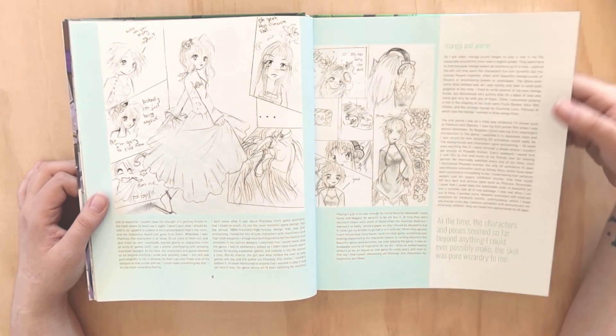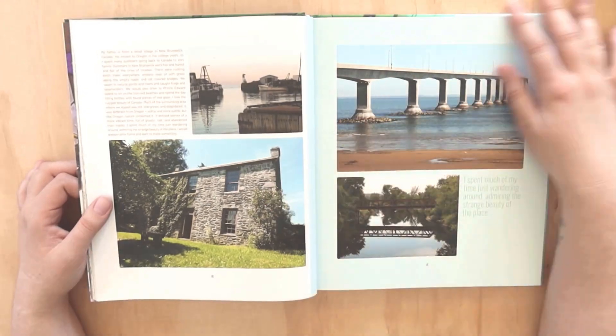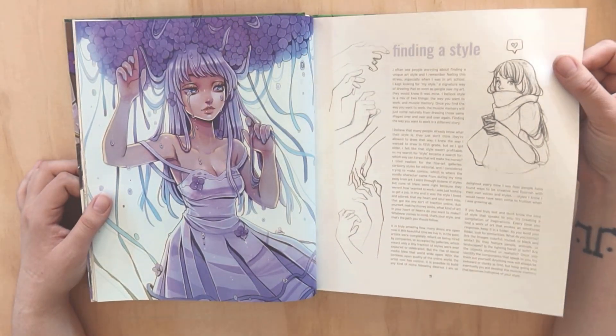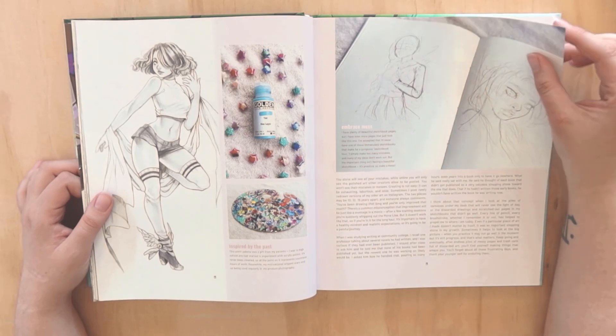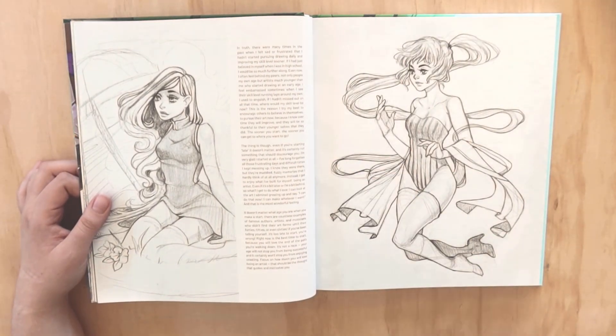She really does cover it - it's not just two pages. She really does talk about her journey and her humble beginnings with her inspiration. Finding a style - this is going to be so interesting for a lot of people. That's a big question that people ask bigger artists: how do I find my style, what do I do to curate it?